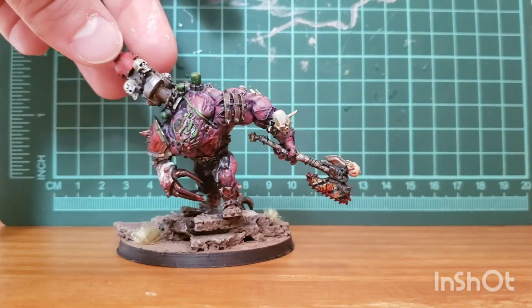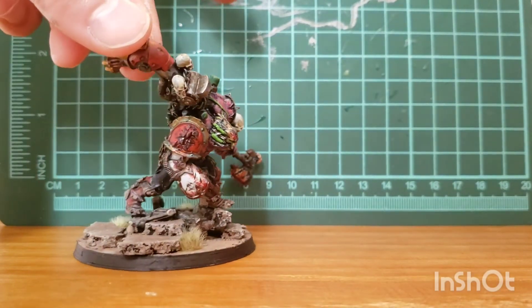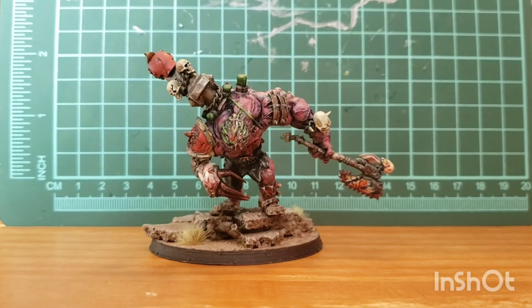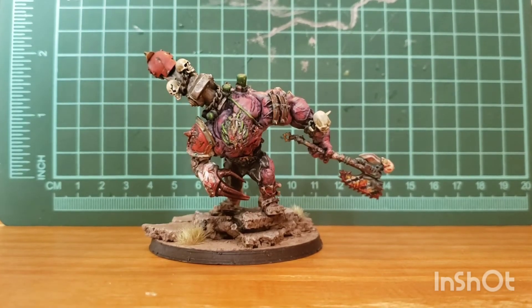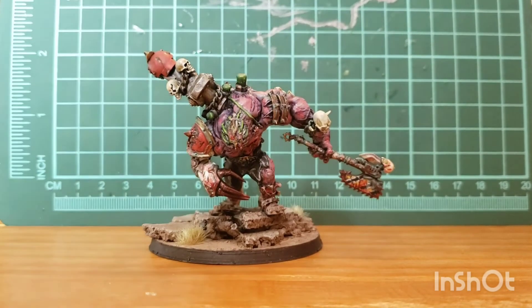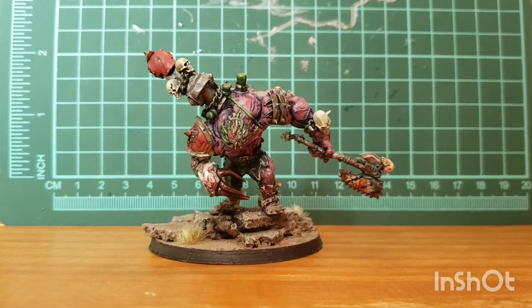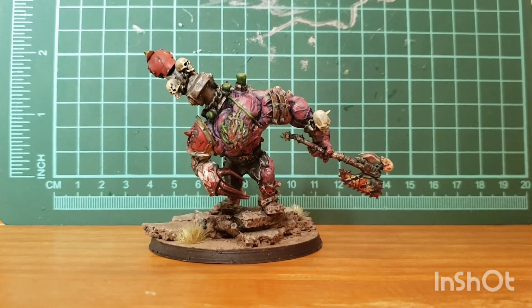I think I did a decent job painting him — I don't know how well it's showing up on the video. Lots more videos coming soon. That Kroot army showcase I promised you guys will be coming very soon — I'm just finishing up Commander Shadowsun done as a Kroot, a 'Kroot Mander Shadowsun.' So that'll be on the channel soon. Feel free to like and subscribe, or don't — it doesn't bother me. Thanks for watching. Bye.